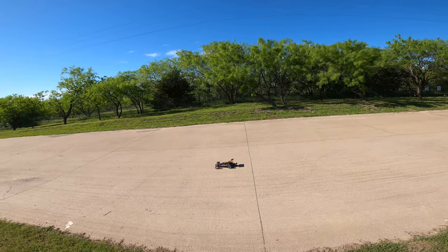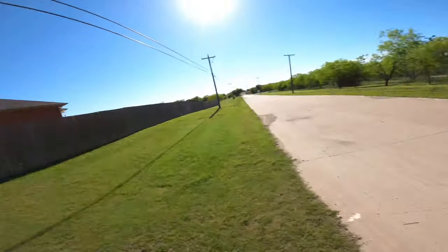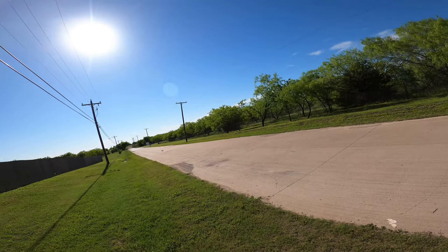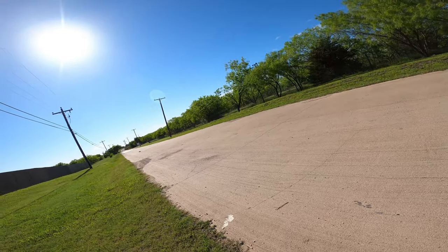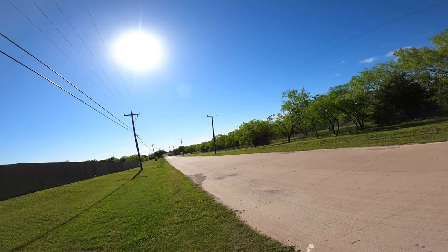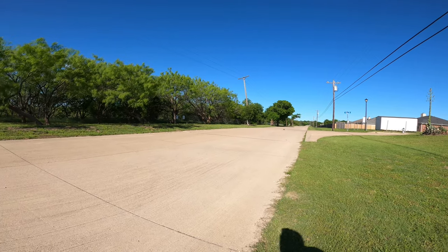First off we're going to start with the Bandit, and I am using a 3S battery — it's a 4000 milliamp LiPo, a Traxxas battery. We're going to do a run on the street first to see how each one performs, and then we'll do a speed run. One thing I love about the Bandit is those wheelies, man. The Bandit will wheelie on command — that's for sure. My new wheelie king.